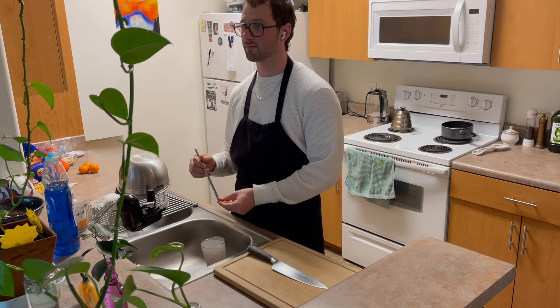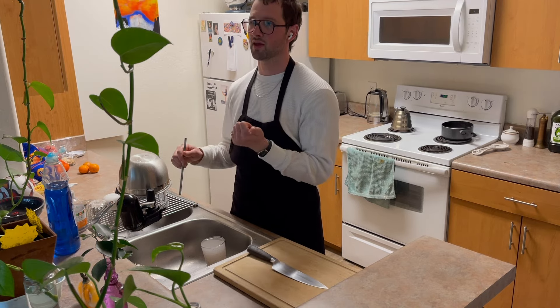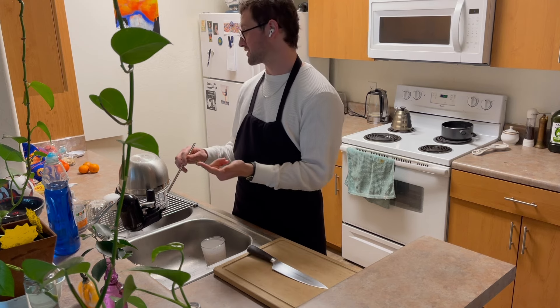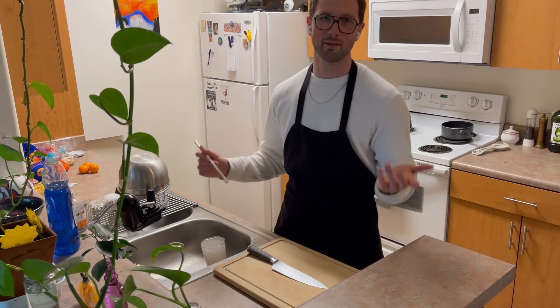I make crumbles so much because they're so easy to make and they're so good. I was making a lot of blackberry ones at my parents' house because there's lots of blackberries. Recently I've been making lots of peach ones, and I just actually made my first apple one last week, and so that's what we're going to be doing today — making an apple crumble.